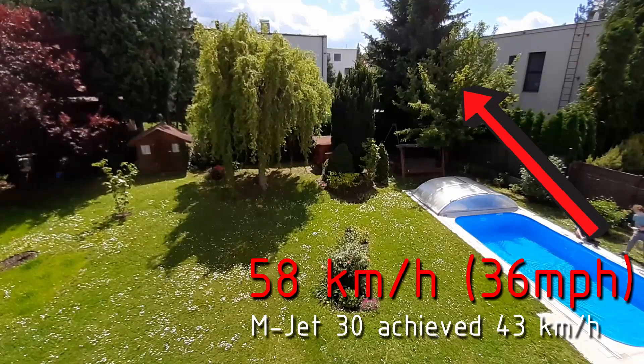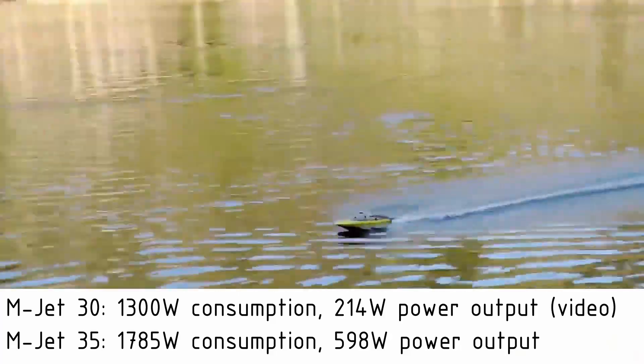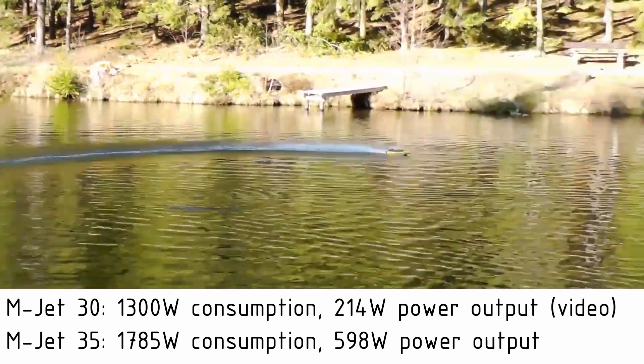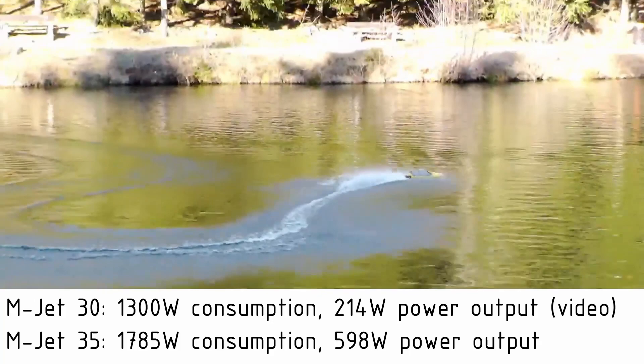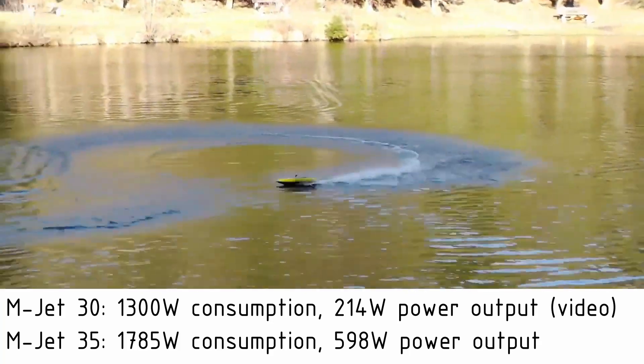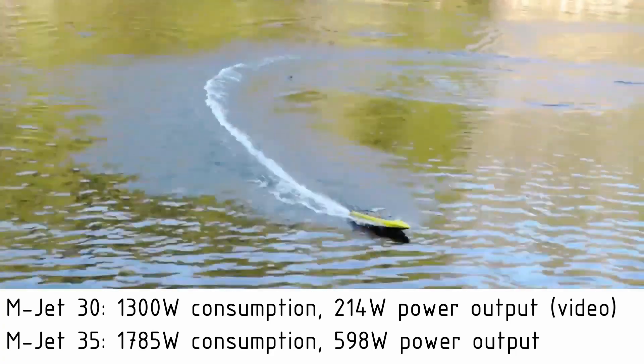And all this performance is not possible because of a bigger motor. In fact, the difference between the motors and the power consumption is nowhere near the difference in the power I am getting out of the pump. This is because the efficiency of the MJET 35 is two times more than the efficiency of the MJET 30.